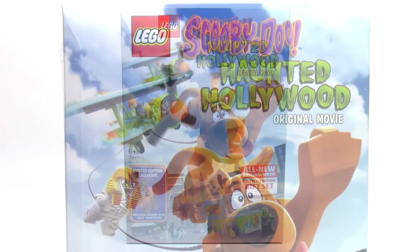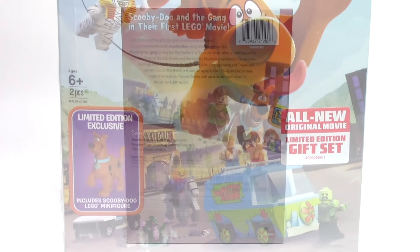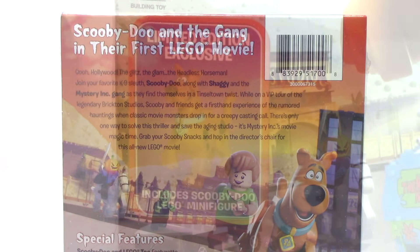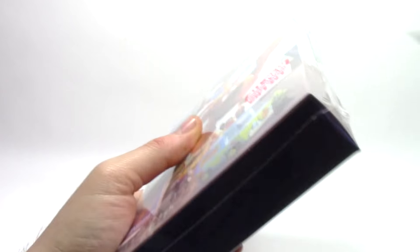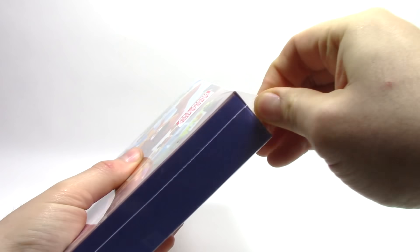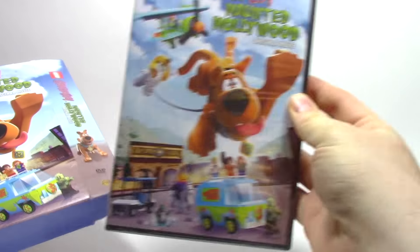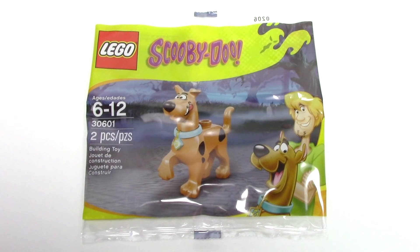Today we've got the Lego Scooby-Doo Haunted Hollywood DVD box set. This is an all-new movie with some extra content that is all Lego Scooby-Doo, and it includes a limited edition minifigure of Scooby himself. This movie comes as a DVD or Blu-ray, and you can find it at most major retailers. I was able to buy mine at Amazon, but I saw them at my local Target. As we pull out the movie, we can also see that included is this small polybag for the Lego Scooby-Doo minifigure.